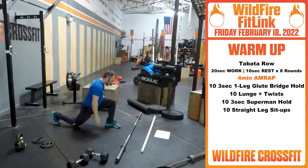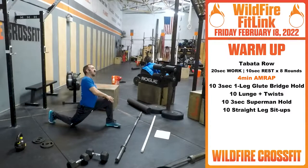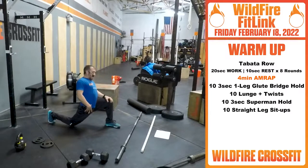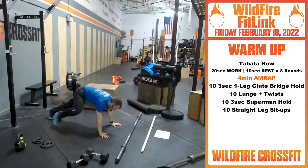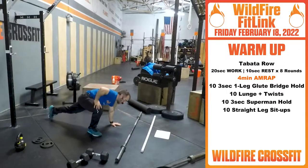Lunge down, open up that hip flexor. This week you had a lot of work — clean and jerk, snatch, back squat — so really want to open up these hip flexors. Get that nice and open, get that nice twist. Switch, get super deep, rotate through.